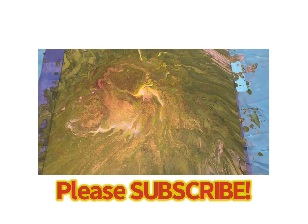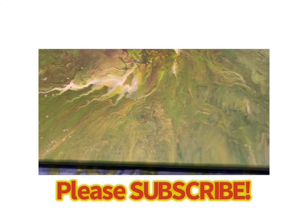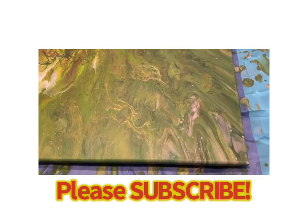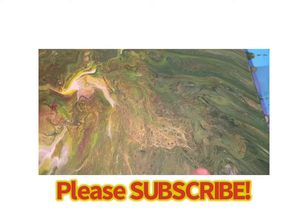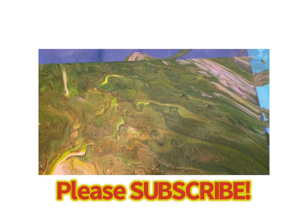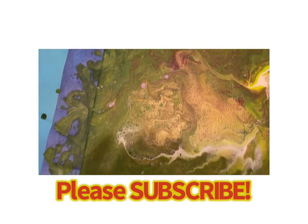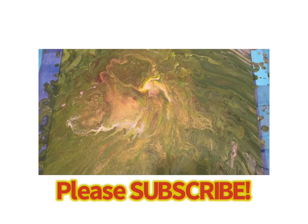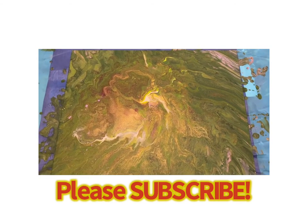So it's the next morning. These are the dry results. The fancy gold is coming through nicely, but it's not overpowering, which I like. It's a little dark, but not horrible. Once I varnish it, it'll brighten up. So that's it. Thanks again.